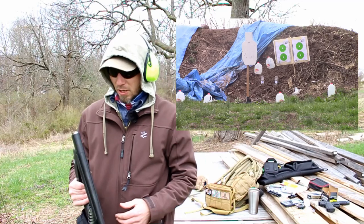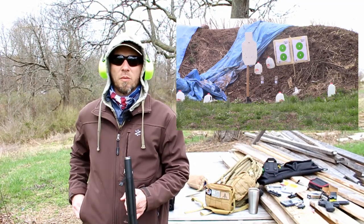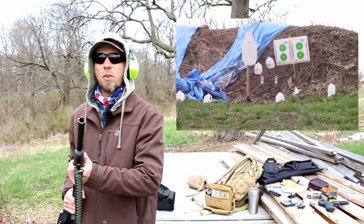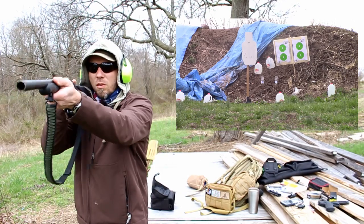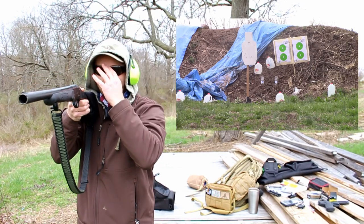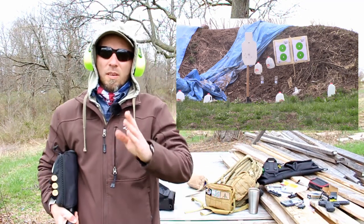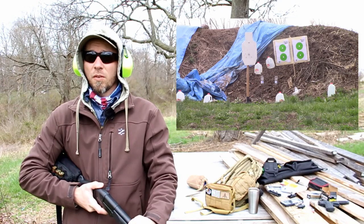I got you zoomed in out there for a picture-in-picture. We're going to take out some of those water jugs. Actually, we'll put one on the steel real quick to see where this is hitting. I have determined this adapter shoots low right with this shotgun. So we'll hold dead center on that steel target and confirm where it's going, basically pattern or sight this in.